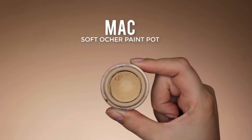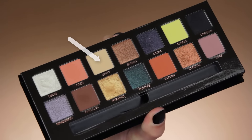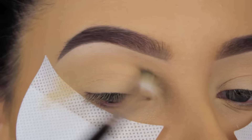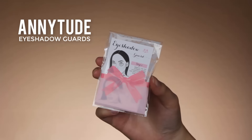And like always, I prime my eyelids using the MAC Soft Ochre Pain Pot. And the shade I'm going in with first is called Unity and I'm going to blend this all over in my crease. This is just going to count as a base for my crease, which will make it more easy to blend all the other shades later on.